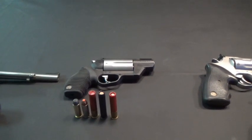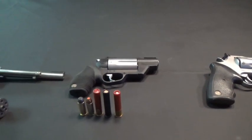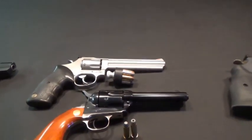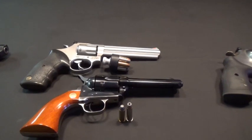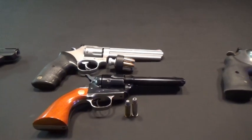As far as home defense, plinking, or sitting at the range — whatever it may be — the Judge covers a lot of ground. Moving on, these are your standard .357s. This is a nice gun because it shoots both .357 Magnum and .38 Special.